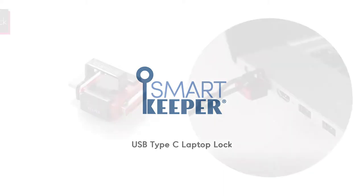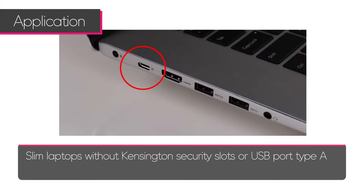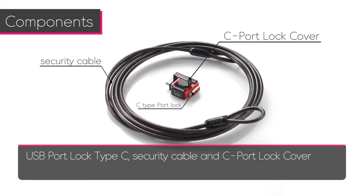The Smart Keeper USB Type-C laptop lock lets you secure laptops without lock slots by using the USB Type-C port. It is designed for use on slim laptops without a Kensington security slot or a USB Type-A port. There are three components to the lock set: the USB port lock Type-C, the security cable, and the Type-C lock cover.